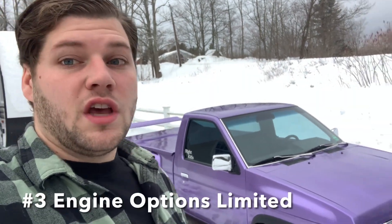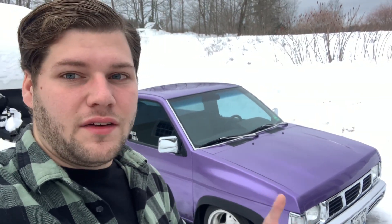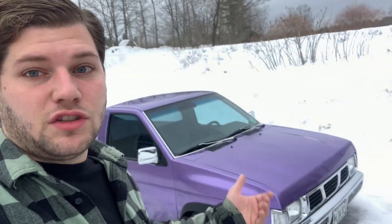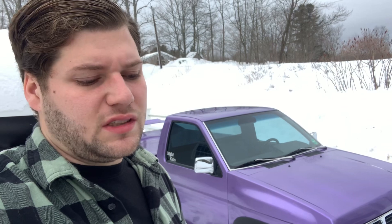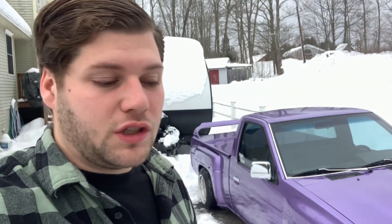I'd like to talk about the engine options. I actually am in love with the KA24E, but that's really the only engine I love that came in these trucks. Both of mine have the KA — this one is OBD1 and this one is OBD2. The OBD1 is a little bit better if you plan on building it, just as far as tuning goes — a little easier to work with, a lot less sensors and electronics. I'm not really a big fan of the V6, and it doesn't make all that much more horsepower and there is no aftermarket support for it. That goes for the Z24i that came in the 1989s and below — it was an EFI version of the carbureted Z24 that came in the Datsun 720.